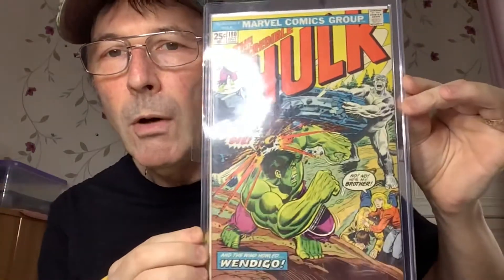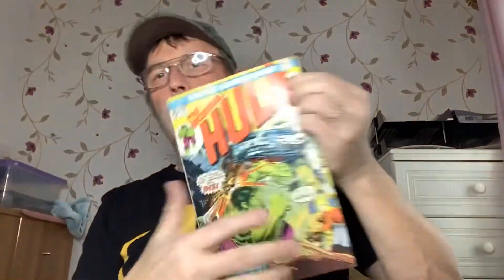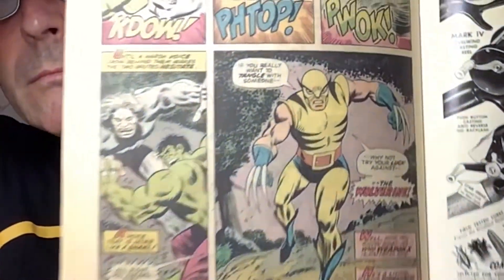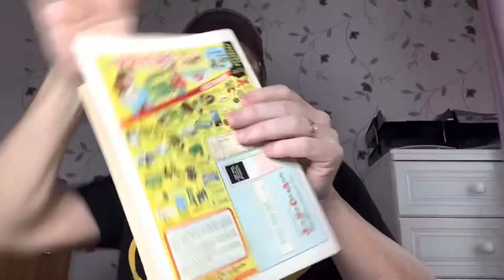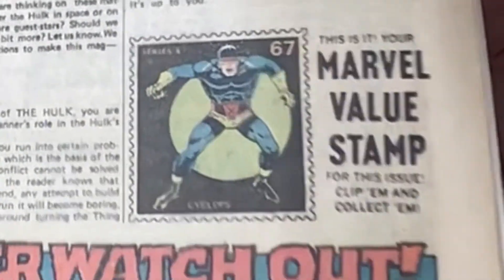It's a Hulk 180 — nice rule book. Let's take him out very carefully. There we go, Hulk 180 — first cameo appearance of Wolverine. Make sure he is in here. The other thing with this book, and a lot of books around this time — make sure the Marvel value stamp is still on the page, usually in the letters pages. Make sure no one's snipped it out — a lot of kids in the day used to do that. And 1974 of course.